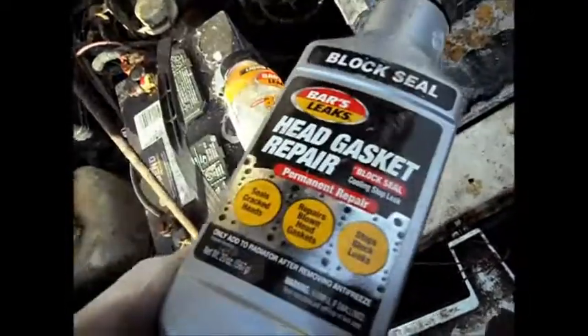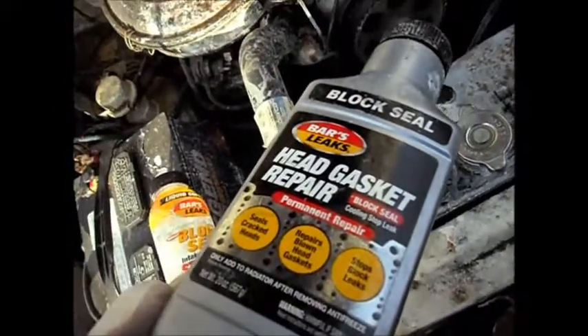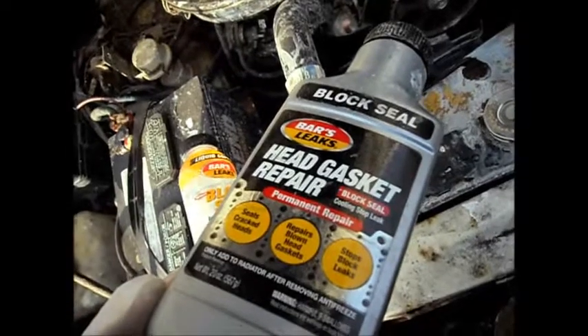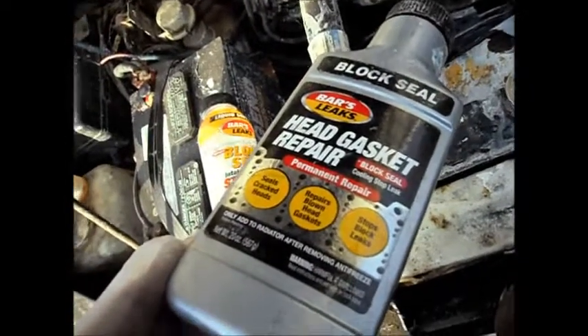I have heard stories where sodium silicate lasts well enough to get from point A to point B for several years.